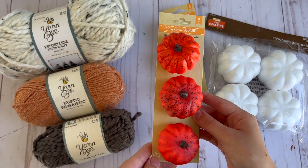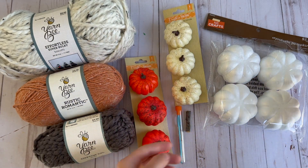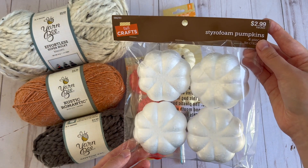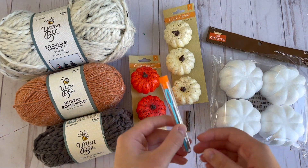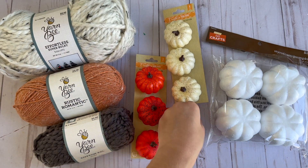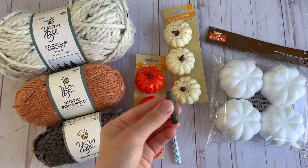You're going to need some foam pumpkins. I used these ones from Dollar Tree and also these ones from Hobby Lobby. You're also going to need some needles to thread your yarn, and I used a small piece of a tree branch for the stem of the pumpkins.